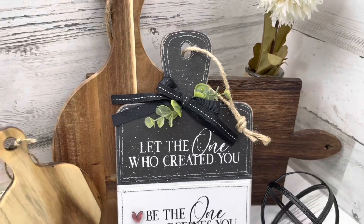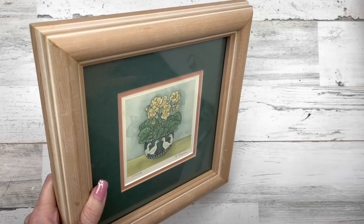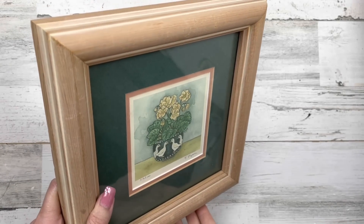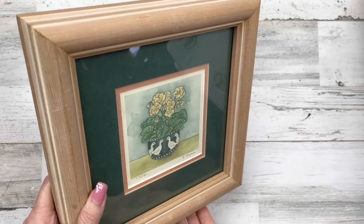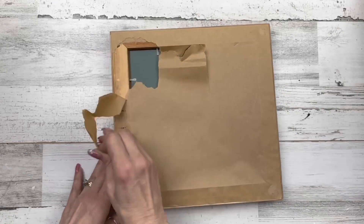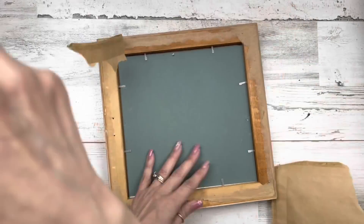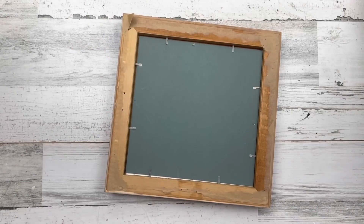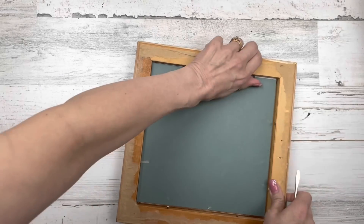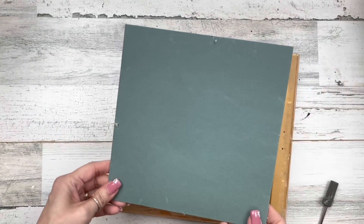Let's move on to project number two. For this project I'm going to use a frame I found at a thrift store for a couple of dollars. I like the wood frame around it. I'm going to take it apart, remove the paper and the mat board, and just use the frame itself. I'll keep the little holders though because I can use those in a minute.